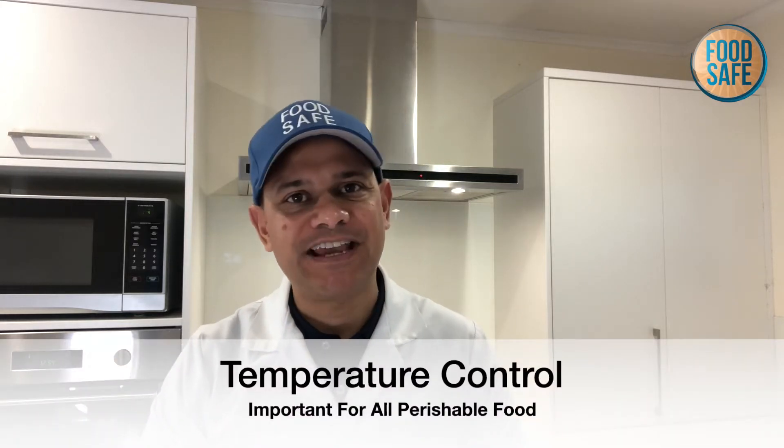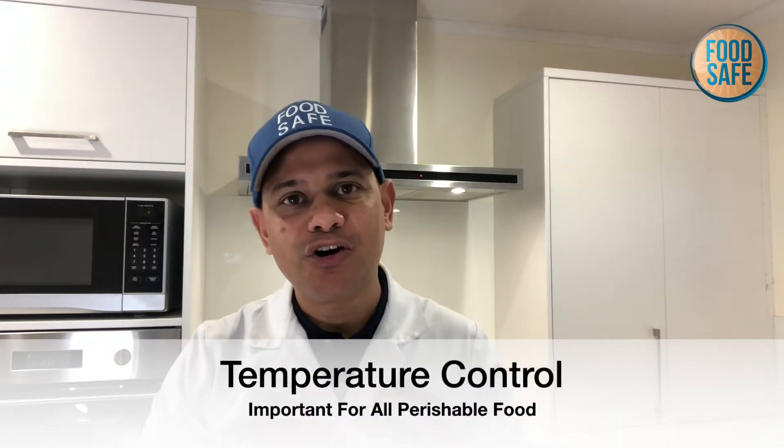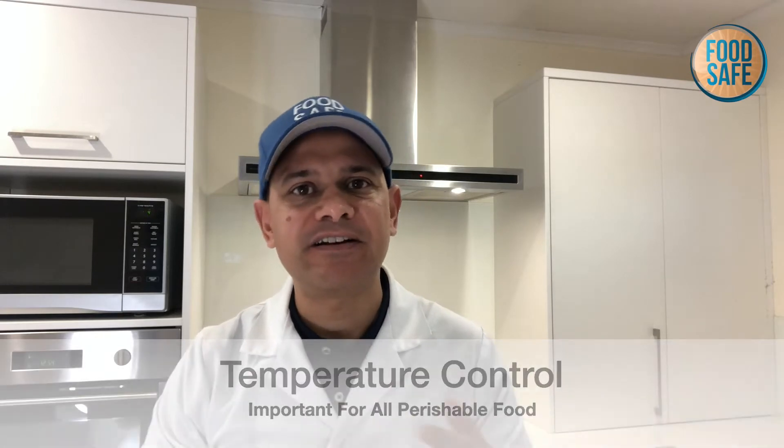When it comes to food safety, temperature control of perishable food is a very important control mechanism. When it comes to temperature control, we normally use different kinds of thermometers to check the food temperature accurately.